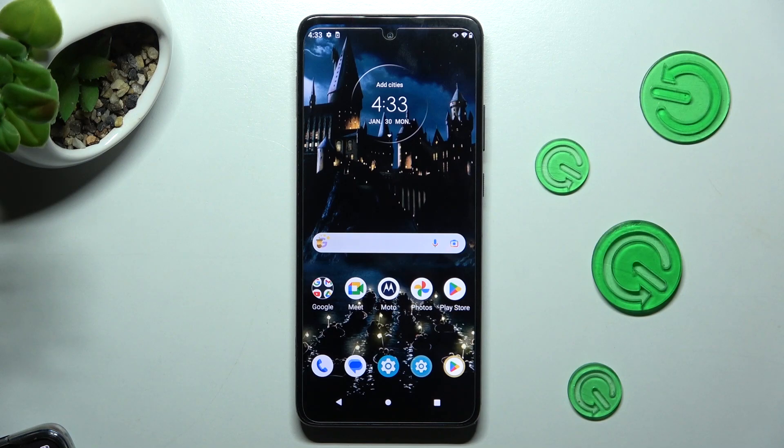Hi! In front of me is Motorola One 5G Ace and today I would like to show you how you can clean the storage of this device.